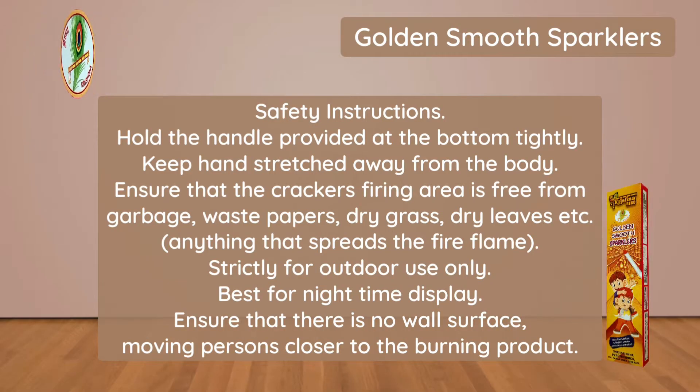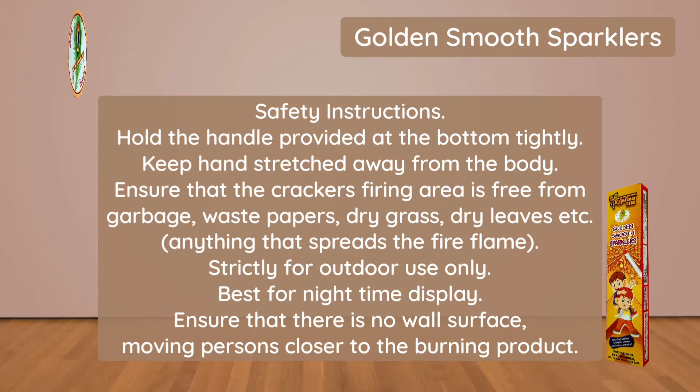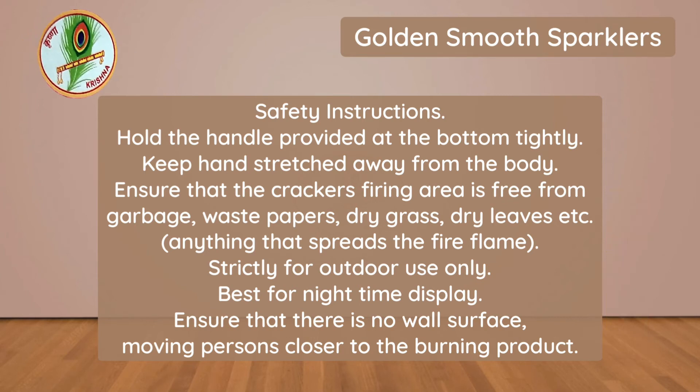Safety Instructions: Hold the handle provided at the bottom tightly. Keep hands stretched away from the body. Ensure that the cracker's firing area is free from garbage, waste papers, dry grass, dry leaves, or anything that spreads the fire flame. Strictly for outdoor use only. Best for night time display. Ensure that there is no wall surface or moving persons closer to the burning product.